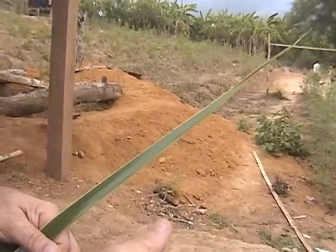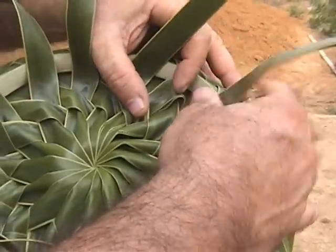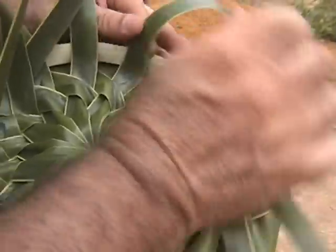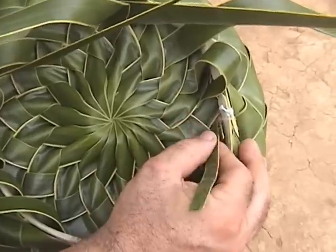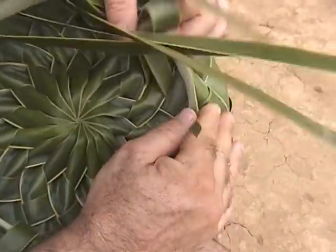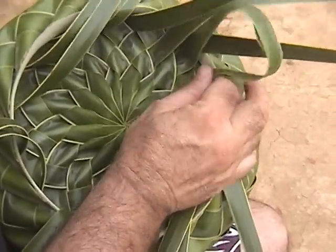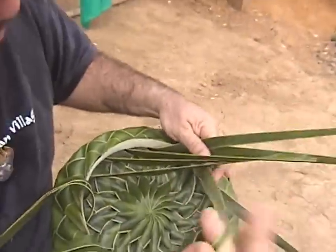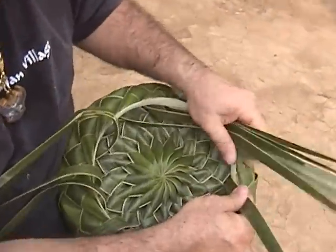Breaking the tip off makes it easier to thread through — almost like when you're threading thread through a needle, you want the tip to be flat. Keep going all the way around. The leaf almost broke here, but I caught it just in time. You have to help guide the leaf; if you don't, it'll twist and bend the wrong direction. Just a couple more to go — you've pretty much filled up the space.